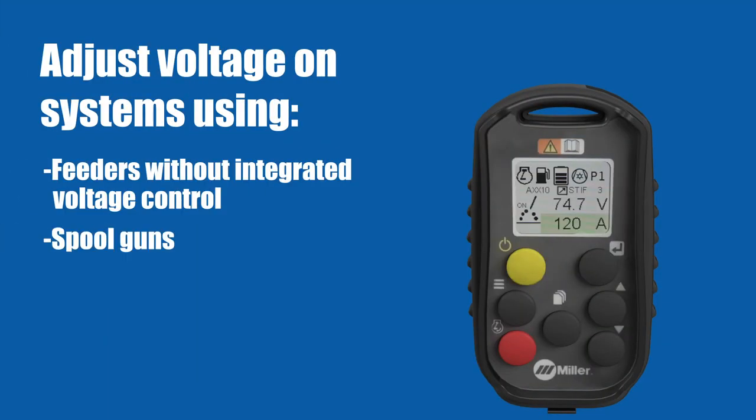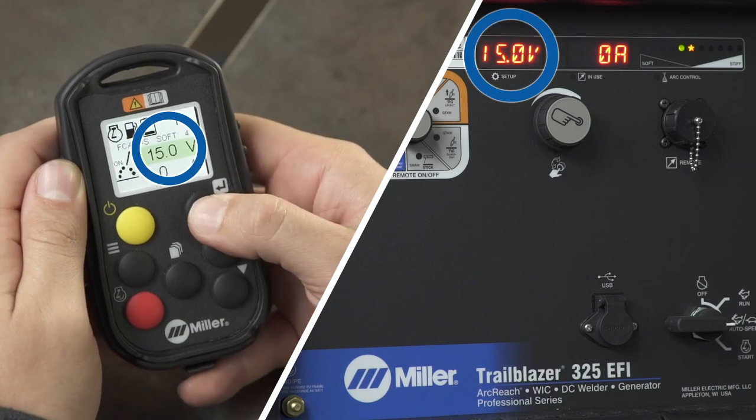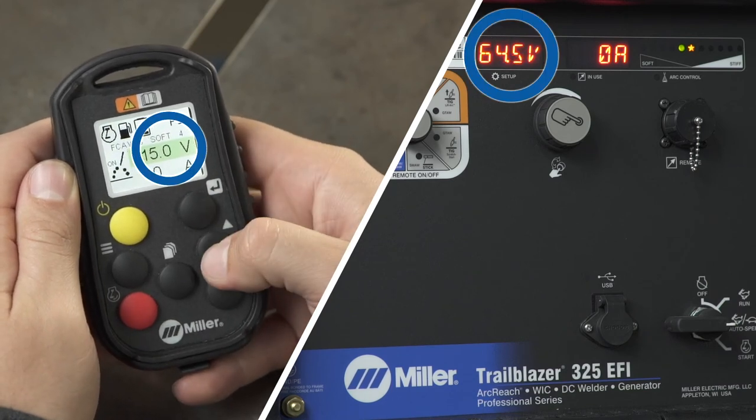Wireless Interface Control can adjust voltage on systems using feeders without integrated voltage controls or spool guns. This setting is changed by scrolling through the main screen using the Enter button until the Voltage field is highlighted.